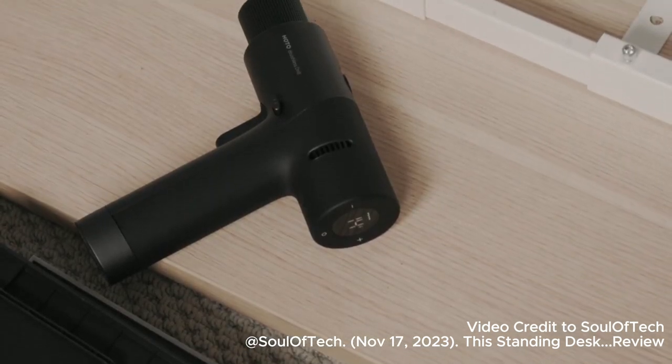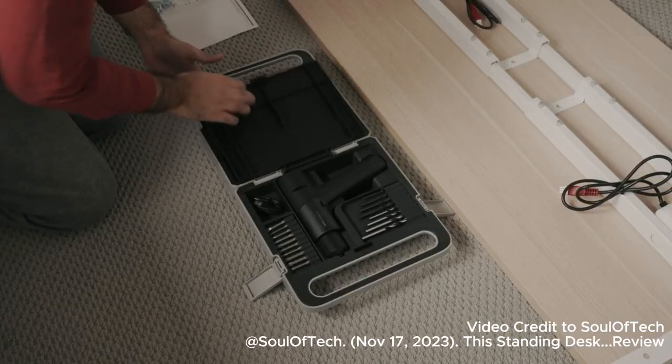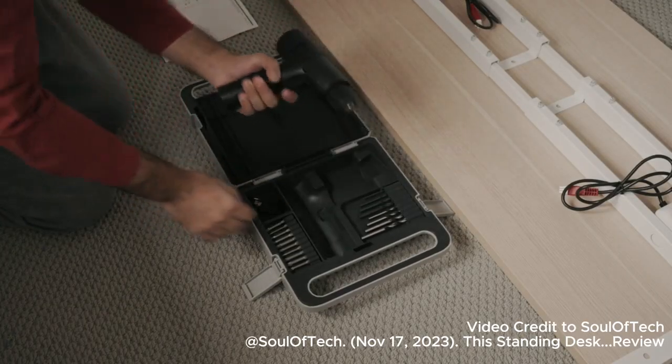Fortunately for us, we have the perfect tool for the job. This is the most beautiful drill machine you will probably ever lay your eyes on. This is Hodo's 12V drill.